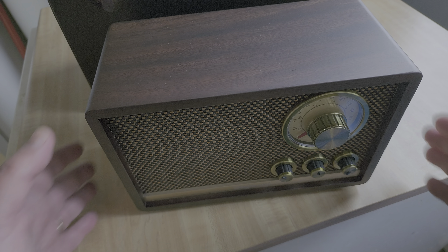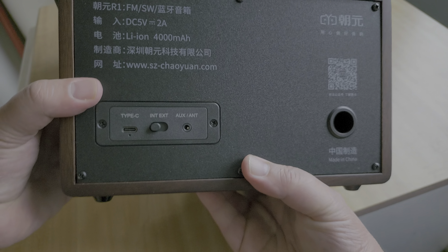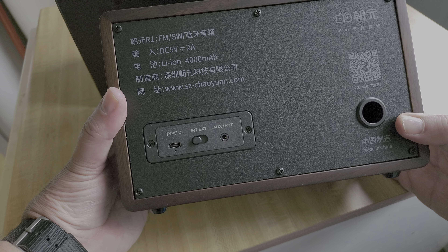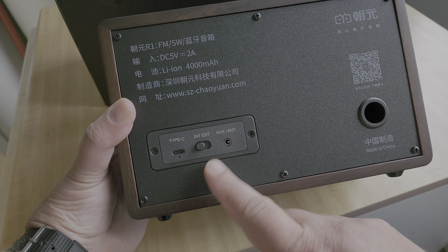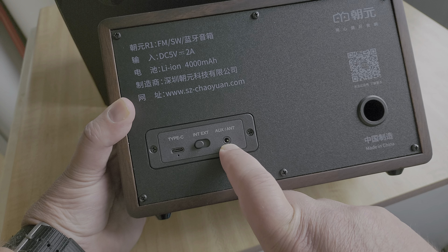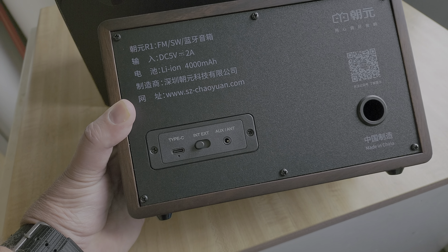The wooden cabinet has a really beautiful finish. Looking around the back, there's a port here for speaker airflow compensation when the volume is high. We have a USB Type-C connector, and an external antenna jack that also doubles as an auxiliary audio input if you want to plug in a device to play music.